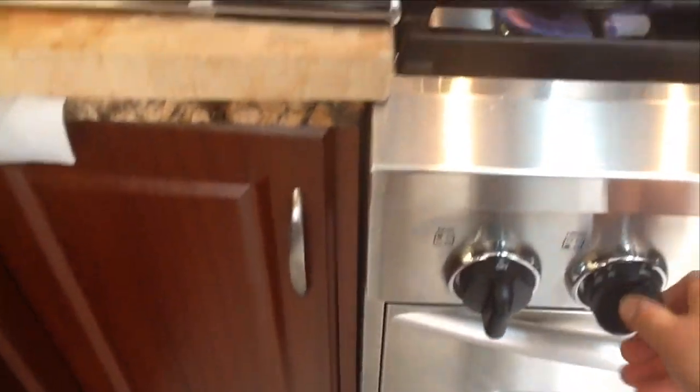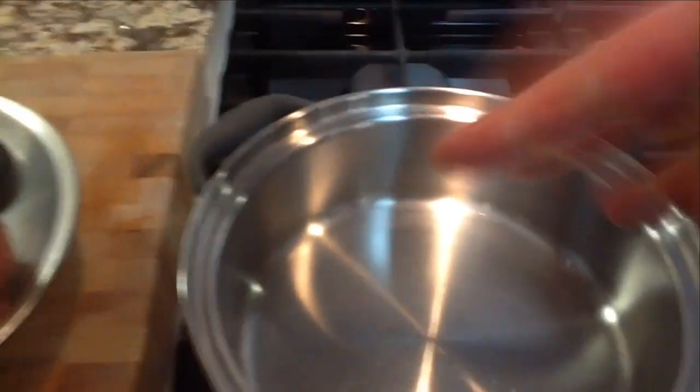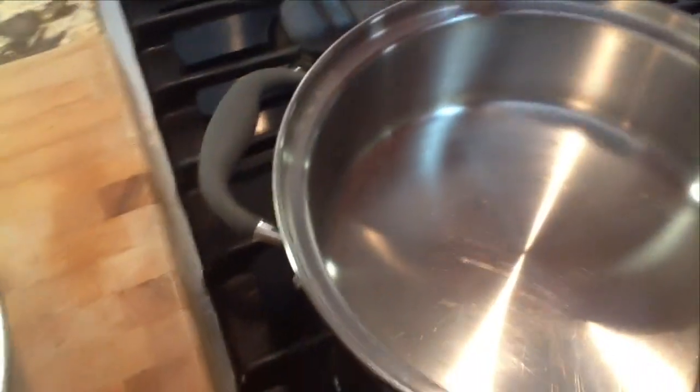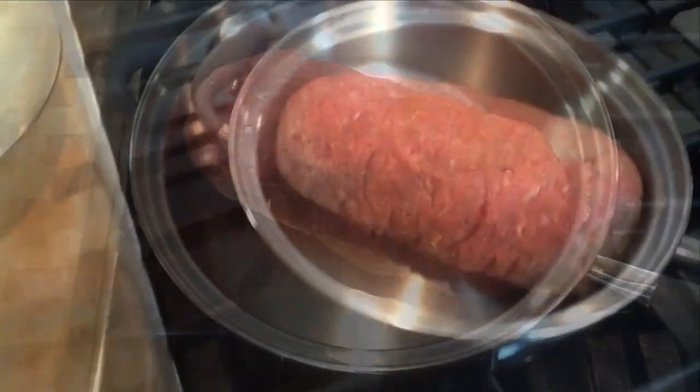I put it on the lid of the pan to check the size and make sure it's going to fit in my skillet nicely. Preheat the skillet for about three minutes — the pan is going to be nice and hot. When the water beads, that beating action means it's the right time to start searing our meat. I put the whole meatloaf right into the pan and get it searing.